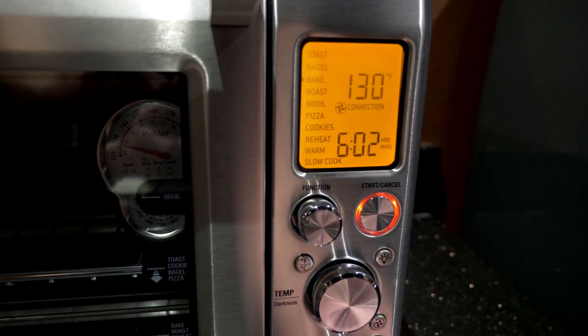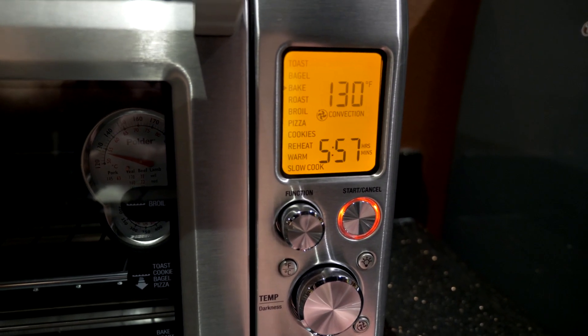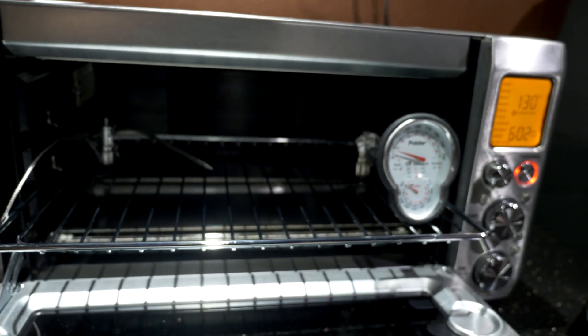We're going to do a bake time of six hours based on articles I've read on the internet for this size of tape. And here we go.